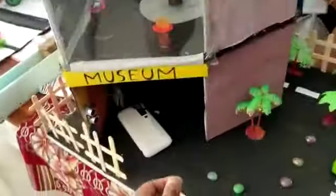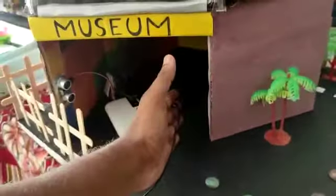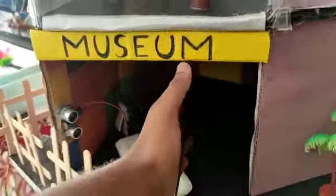Let me place my hand inside. When it enters, it starts to make the buzzer sound.